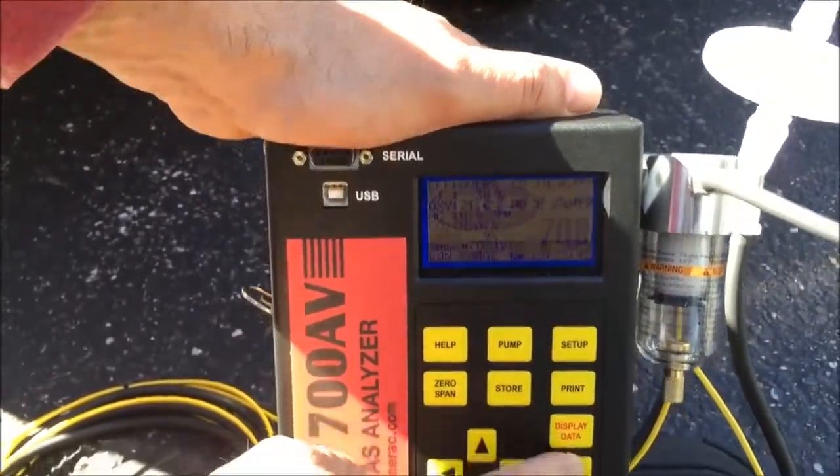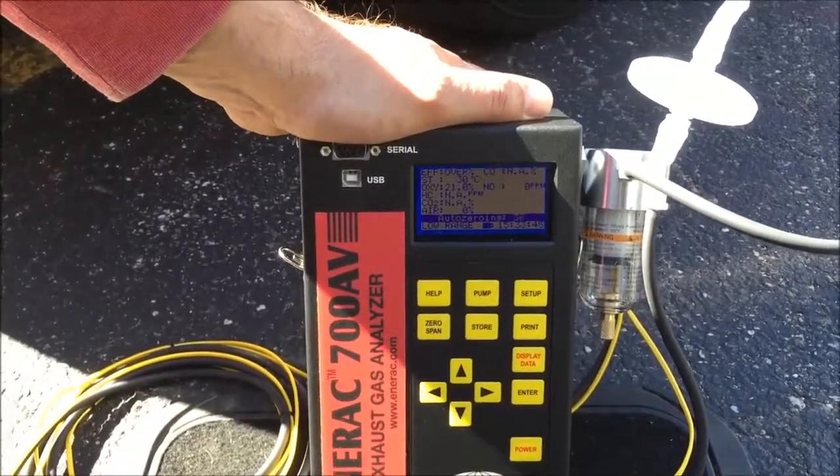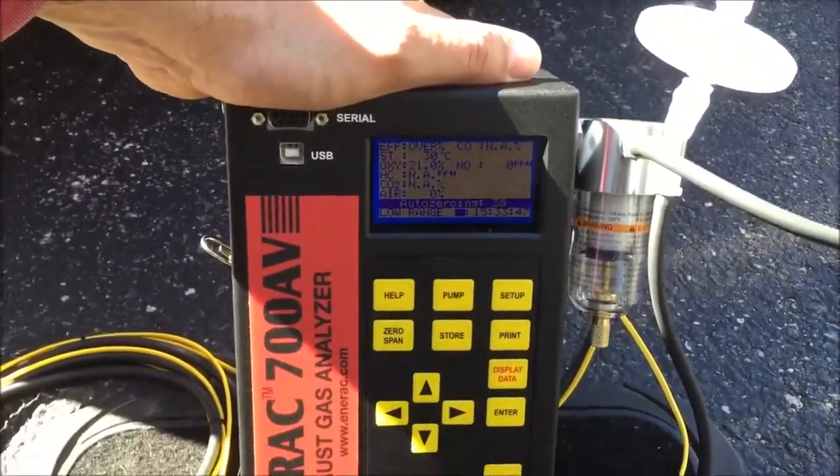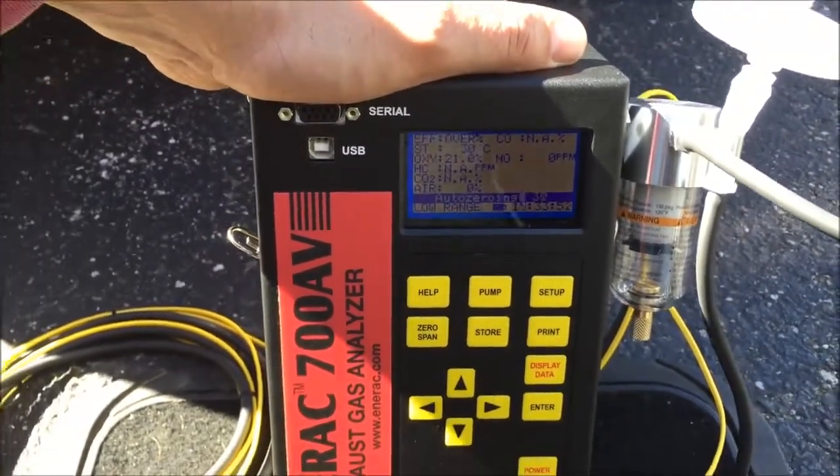The auto zero is our first step, so I'm going to press enter to do the auto zero. It's showing a countdown right now that will eventually get to zero in less than a minute.